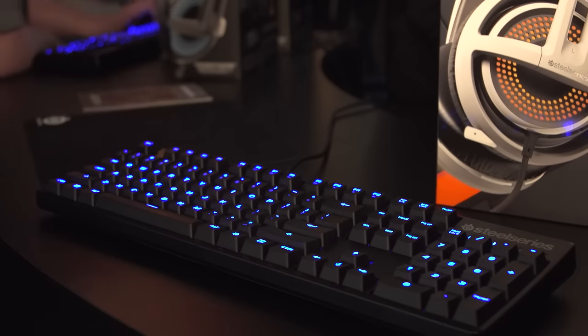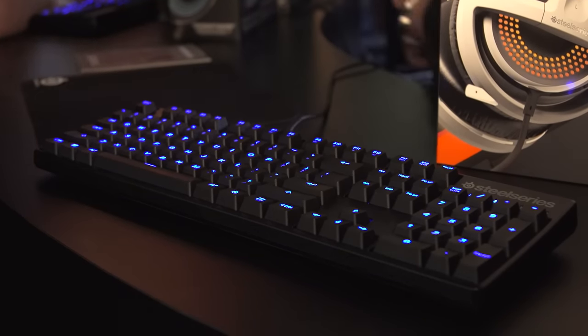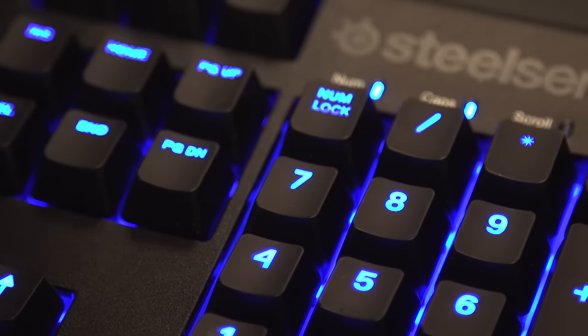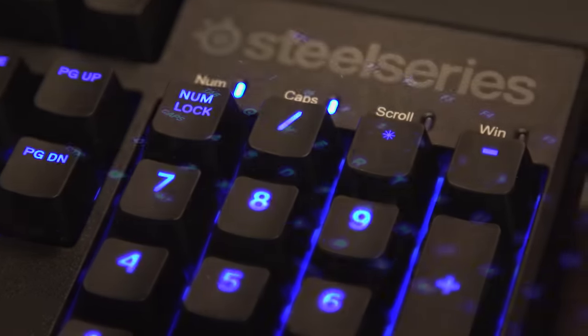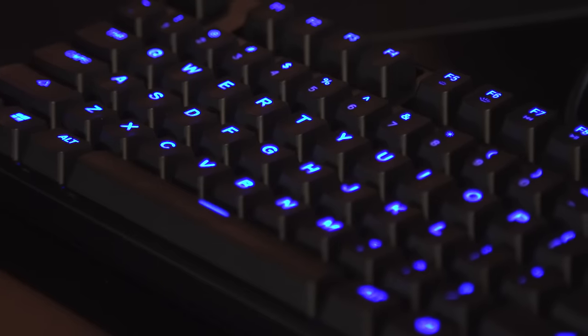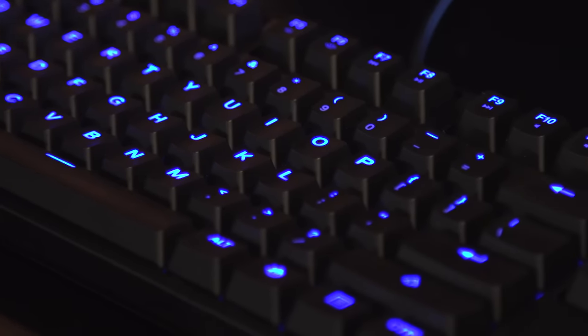Moving on to the keyboard. It's a little boring but it gets a spot anyway. It's called the Apex M500. It's a standard full keyboard with Cherry MX Red switches, blue backlighting, and some cable routing on the back so you can have the cable come out of the middle, to the left side, or to the right-hand side.